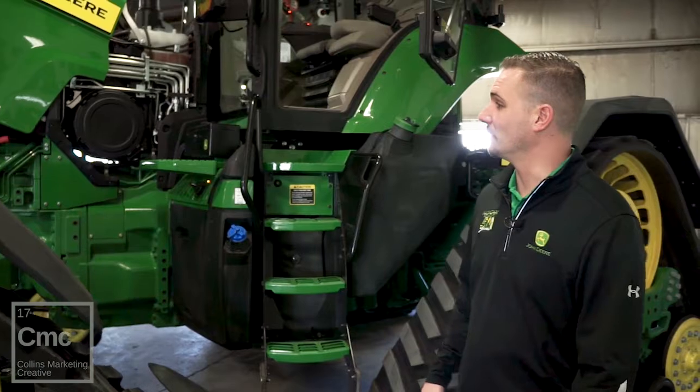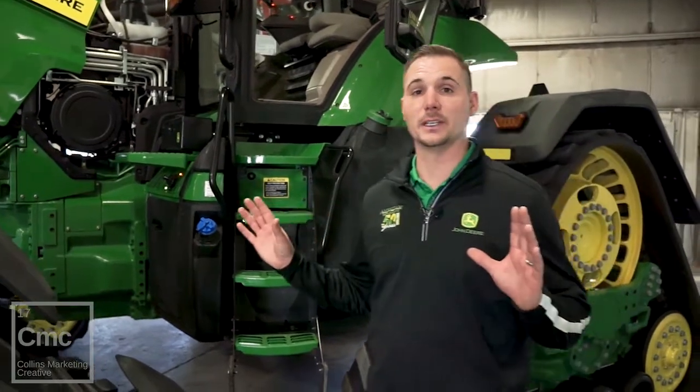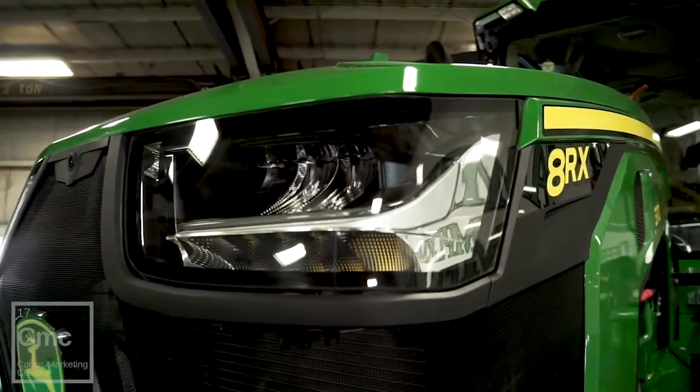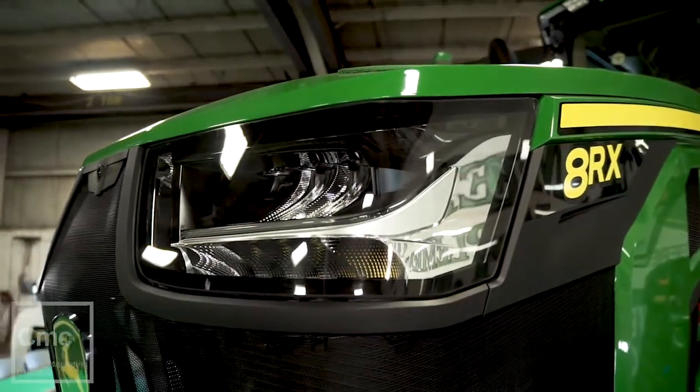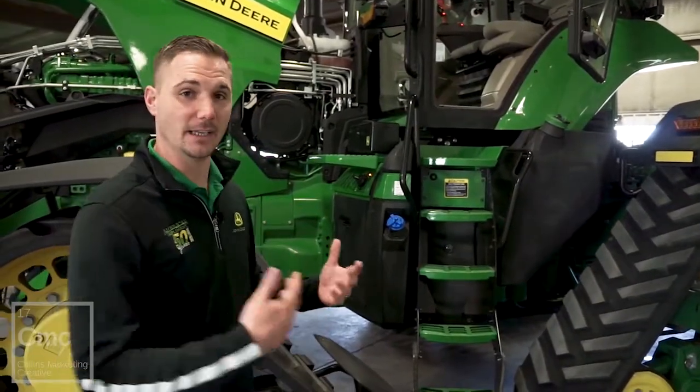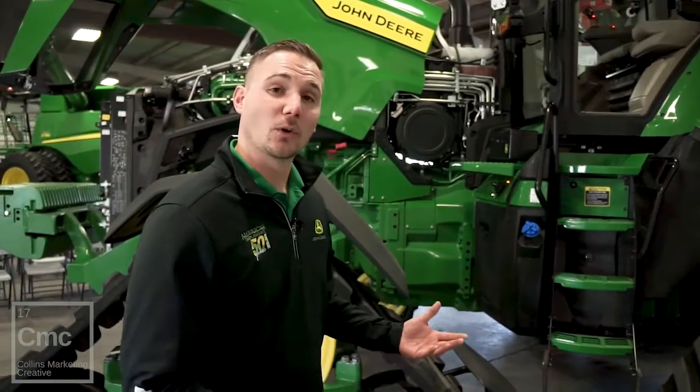They offer three different configurations for cabs: a select, a premium, and an ultimate, as well as a John Deere signature — which is basically the most loaded-up cab you can get with every option. The nice thing about these different configurations is a customer can mix and match, such as choosing a select package but adding a better light package. It gives the customer more options and flexibility to make the tractor exactly how they want it. If you have any more questions, feel free to contact myself or any employee at American Implement.